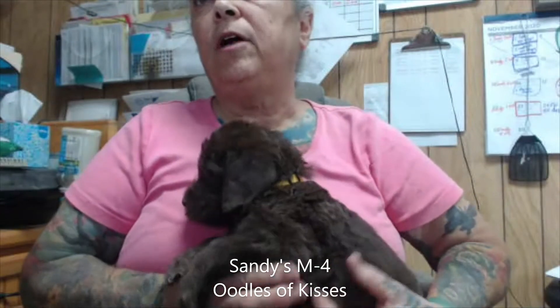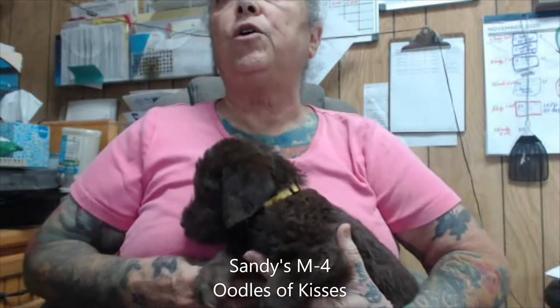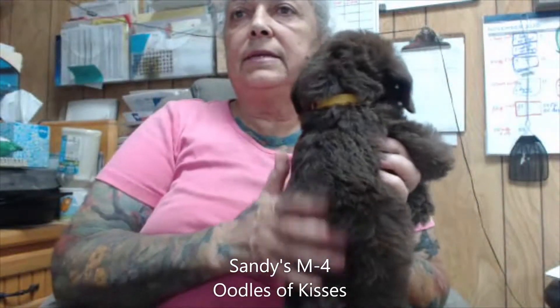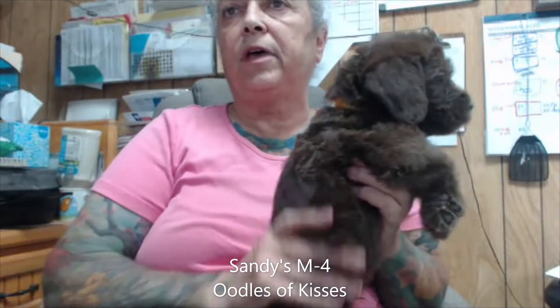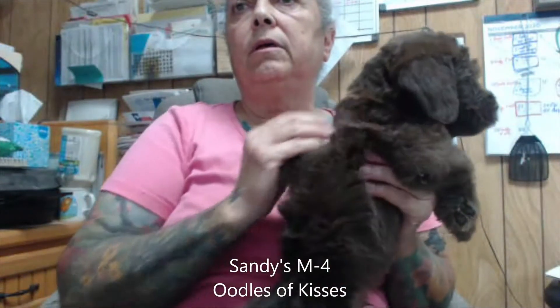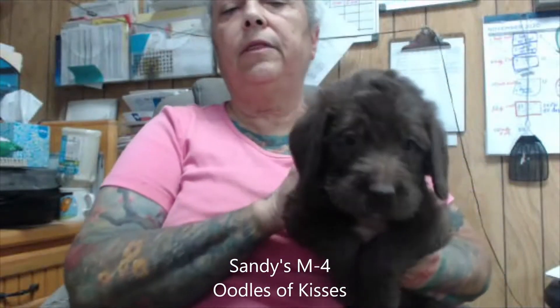This is Sandy's male four. He should have a smooth, wavy coat. It's nice and thick. I do have pictures of these descriptions on my website. It's under the category of choosing a puppy — there'll be a drop-down menu and it says coat textures, and there are pictures.